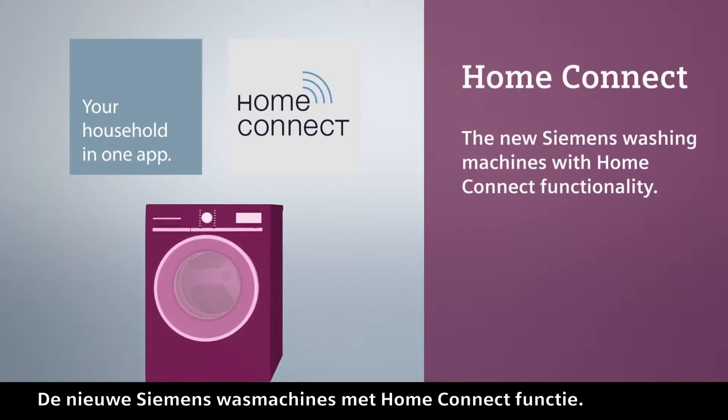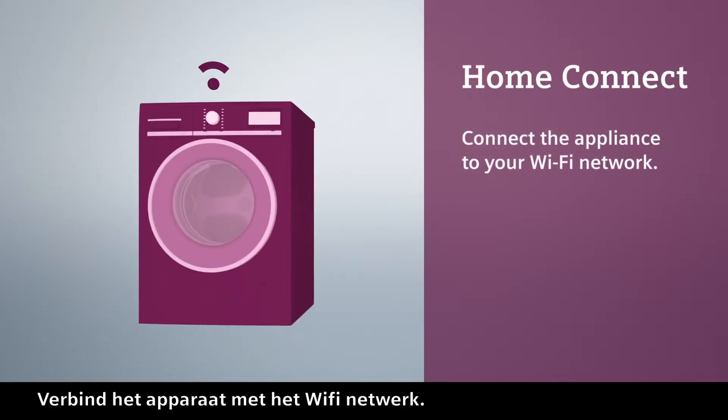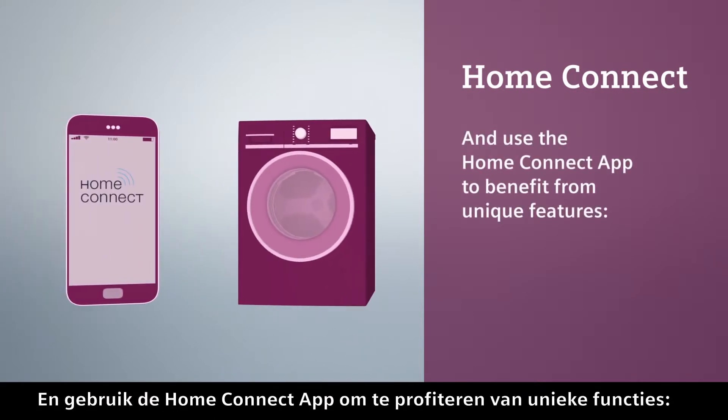The new Siemens washing machines with HomeConnect functionality. Connect the appliance to your Wi-Fi network and use the HomeConnect app to benefit from unique features.